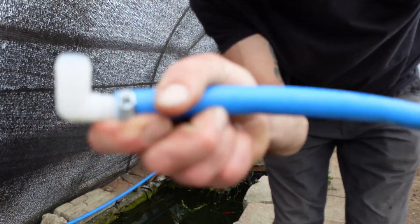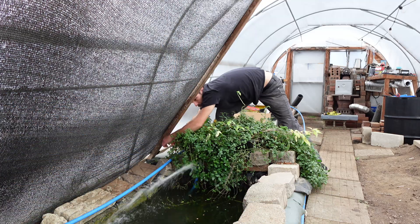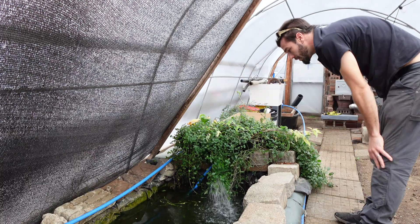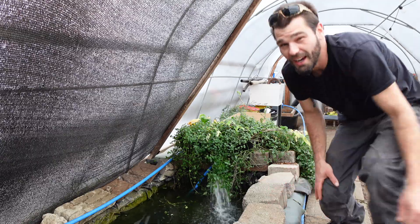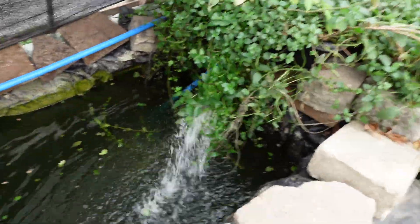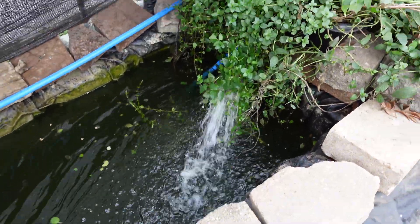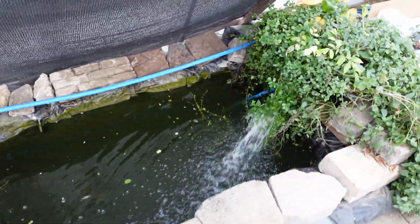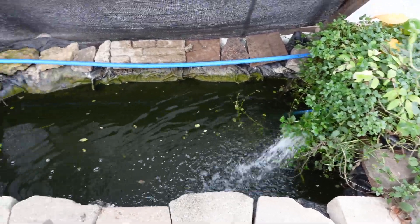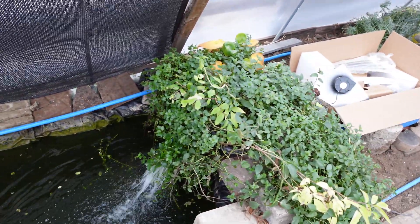For right now, until I get serious about designing a system, we're just going to be plugging a little fitting in there — hopefully no flash floods. That sucker is flowing. It's not really splashing out so I don't have to worry about too much water loss. That thing is a strong little pump for $15. It's only going to operate maybe every half hour or 15 minutes of the hour in the wintertime — we're going to set up a timer and cover that in a separate video.